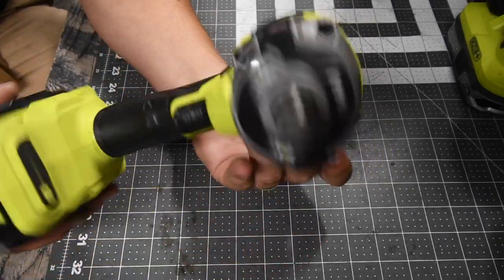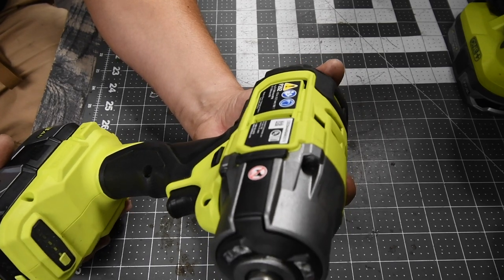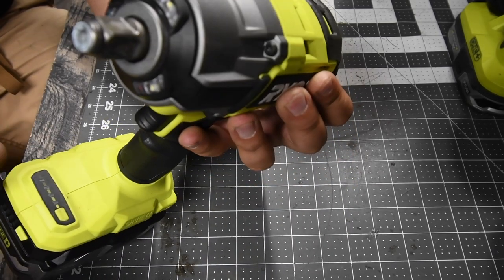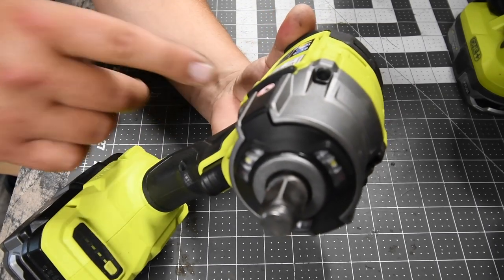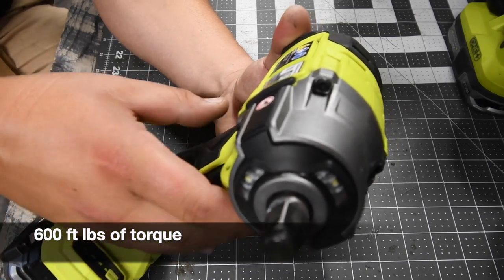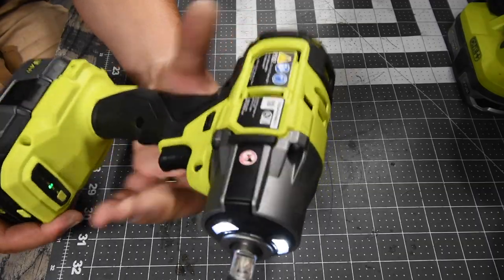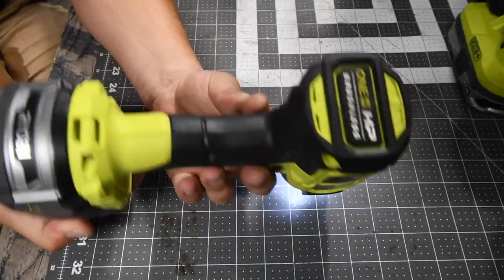The Ryobi HP — this is a new tool to the Ryobi HP line, model number P262. It has four speed settings: one, two, three, and auto. On the highest speed this goes to 2800 RPMs and 3200 impacts per minute. LED beam on the front, friction ring half-inch anvil.